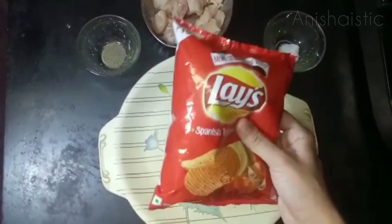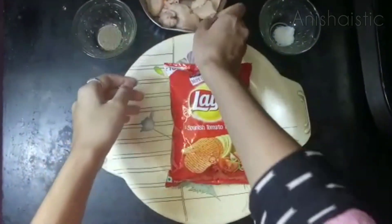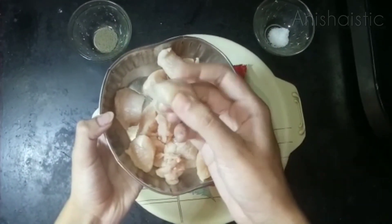I'm going to give you a 10 rupees lace packet, and then boneless chicken. I'm going to add the boneless chicken.